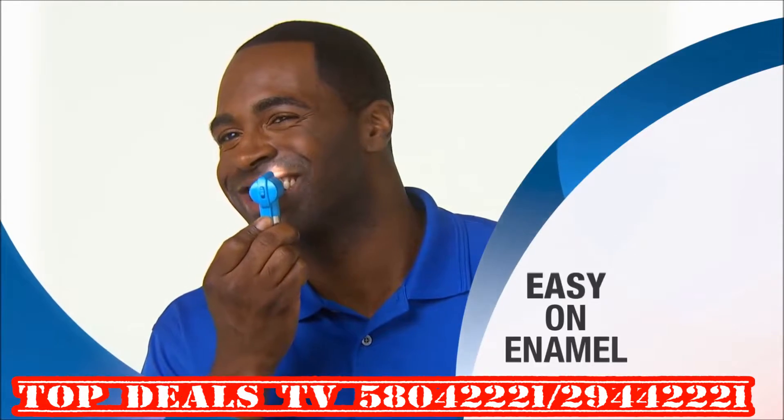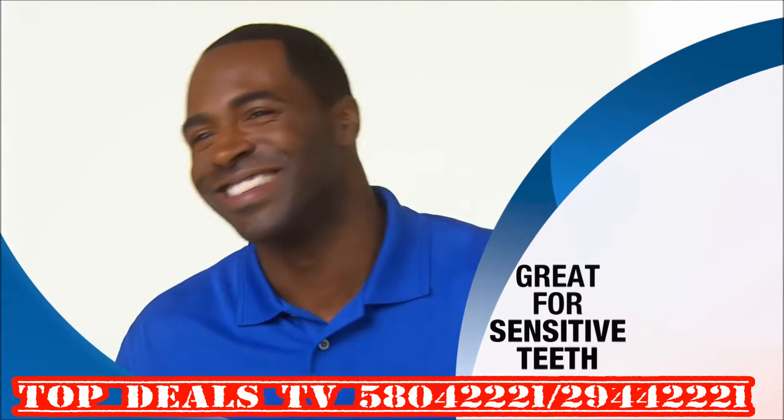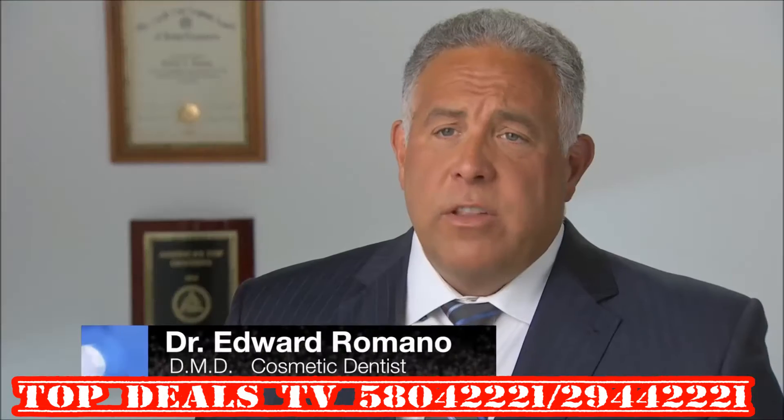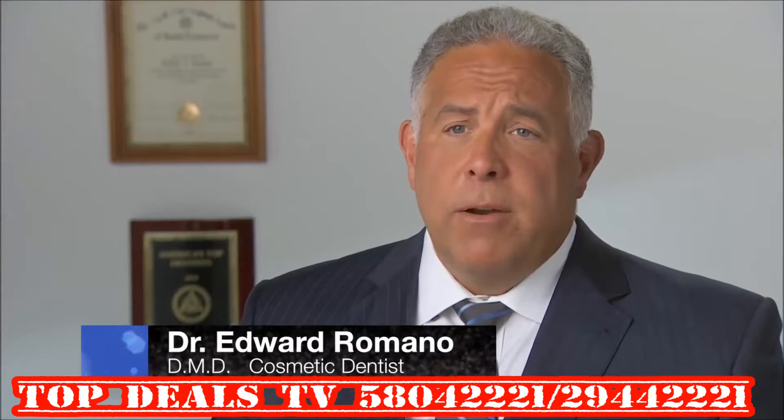Tough on stains, but easy on enamel. Even sensitive teeth can use LumaSmile. The product is safe — it's not going to cause sensitivity, and patients themselves will have a pleasant experience.